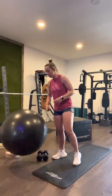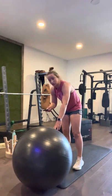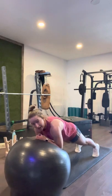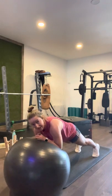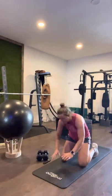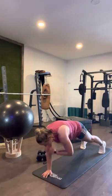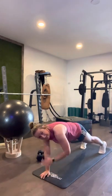We ready to rock? Four rounds — here we go, starting on our roll-outs. Ready in five, four, three, two, one. 20 roll-outs: one, two, three, four, five, six, seven, eight, nine, ten, eleven, twelve, thirteen, fourteen, fifteen, seventeen, eighteen, nineteen, twenty. Good job. Shoulder taps — showing you how it's done: one, two, three, four, five, six, seven, eight, nine, ten, eleven, twelve, thirteen, fourteen, fifteen, seventeen, eighteen, nineteen, twenty.